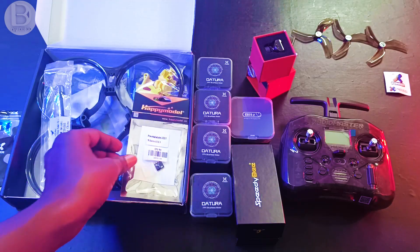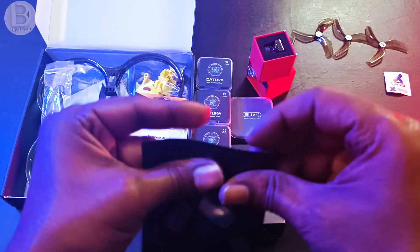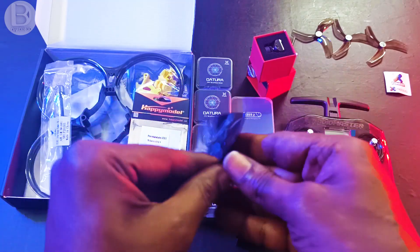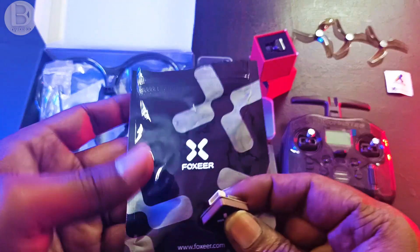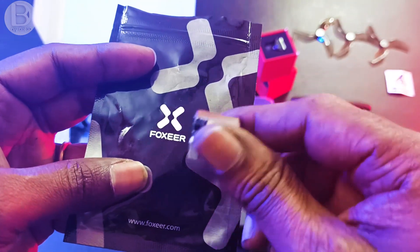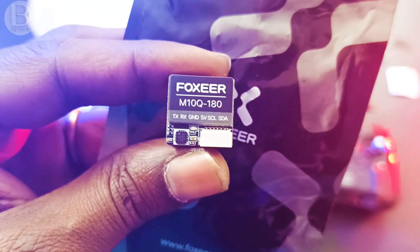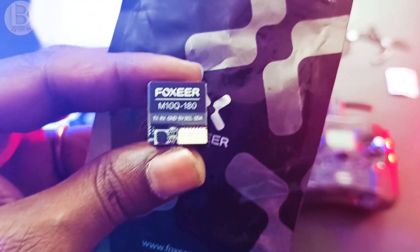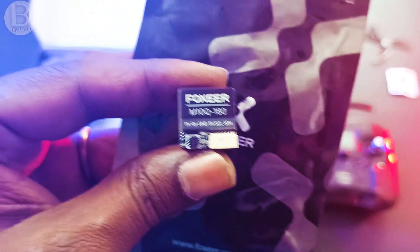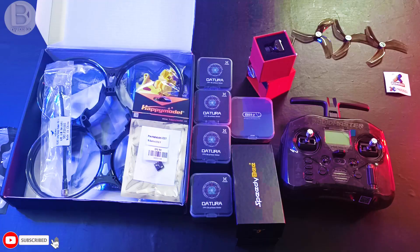For this build I'm also using a GPS — the Foxeer M10Q 180 GPS with built-in compass. That allows us to use features like position hold and return to home in iNav. So those are all the components I'm using for this build.